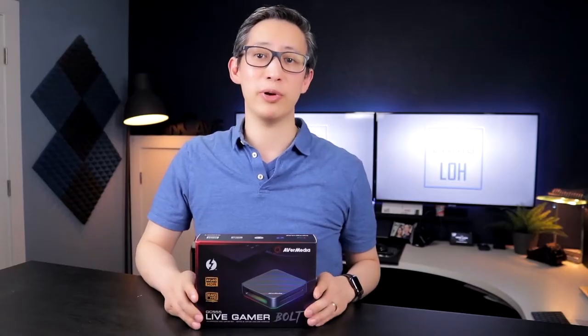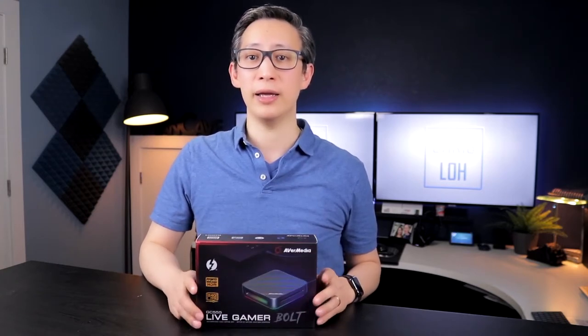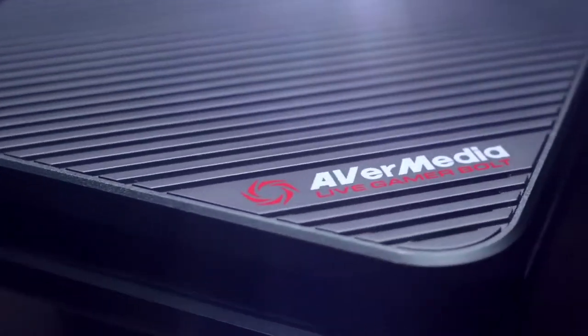The Avermedia Live Gamer Bolt is probably the best external video capture device that you can buy, and it definitely has a price tag to match that title. This device cost me about $382 on Amazon, and that's the price as of now while it's on sale.